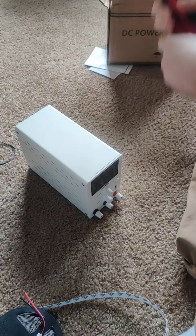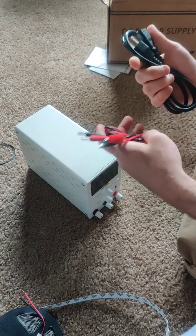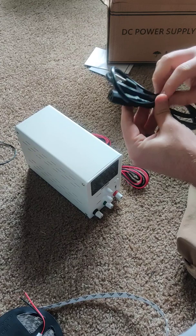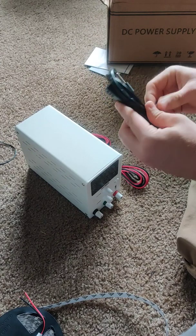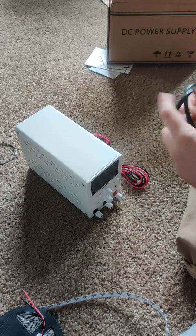Let's look at what's in the box: two sets of leads. Let me plug it in.